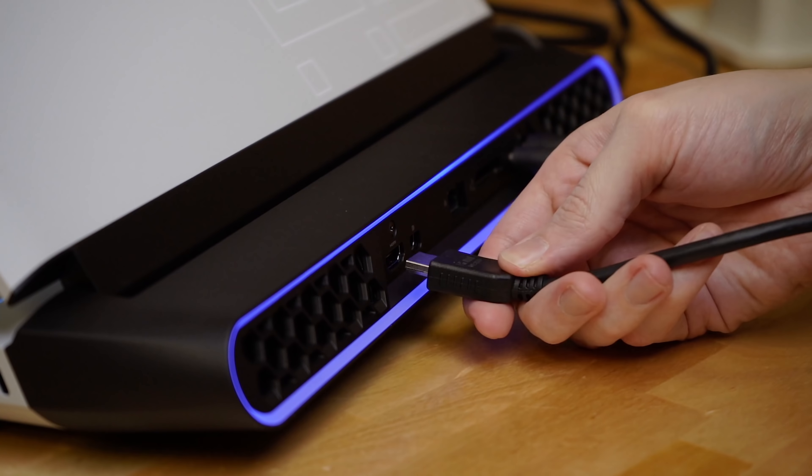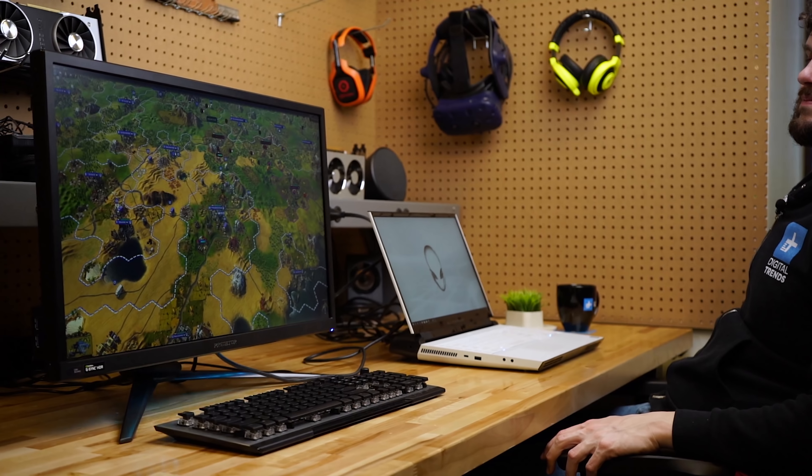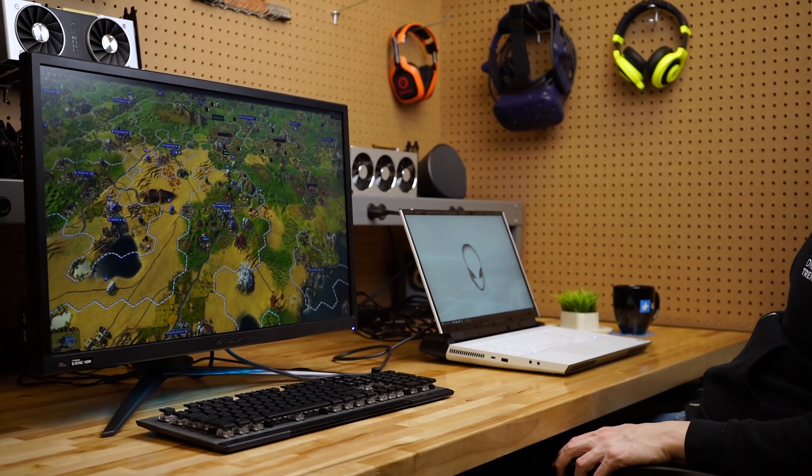There's plenty of room for connectivity here and you get all kinds of connectivity. The main things to highlight are that you have very good video outputs: HDMI 2.0, mini DisplayPort 1.4, plus you've got Thunderbolt 3, which also acts as USB Type-C. So you're really covered no matter what you want to connect this laptop to — any sort of external monitor, you're going to be set right here.